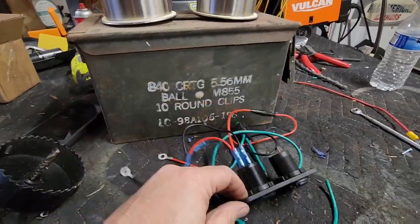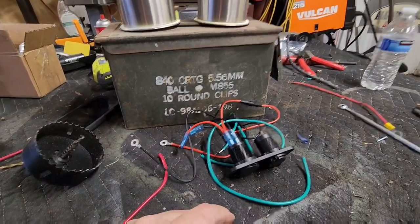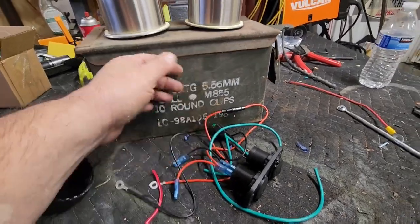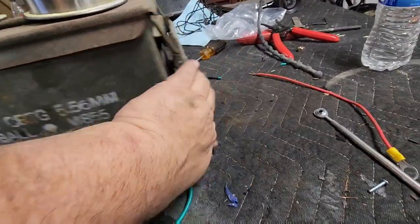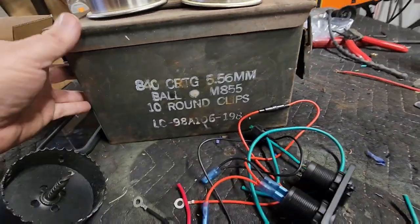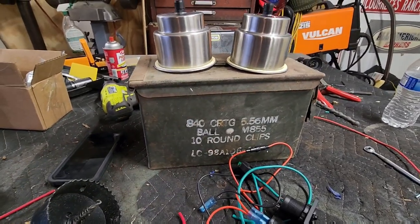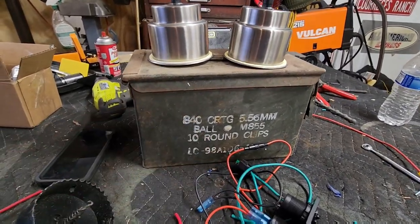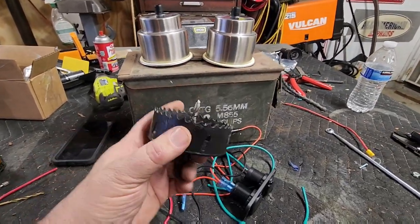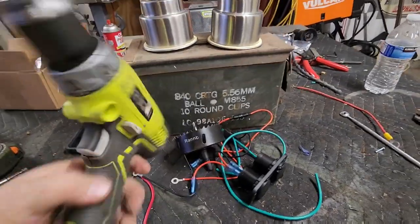I'm gonna cut and install this on the side, then bolt it down in the center of the floorboard. I'll run the wires underneath the floorboard to the battery, and it'll have a couple of cup holders. It has a hasp with a lock so I can keep it locked up or secure something inside while I'm out doing stuff.